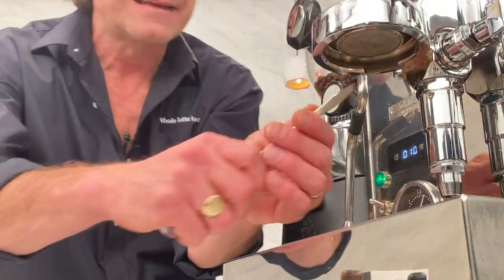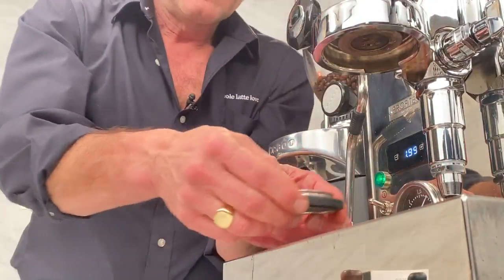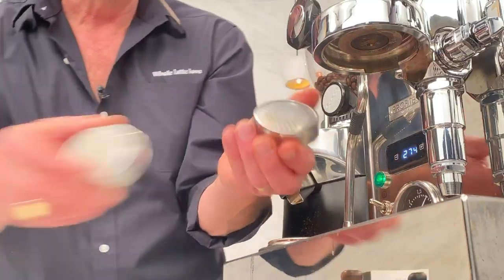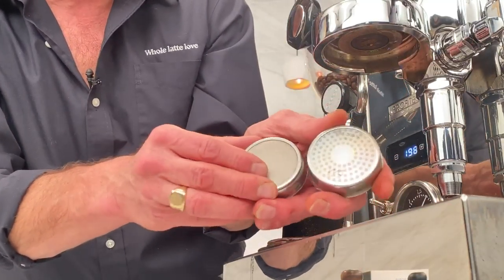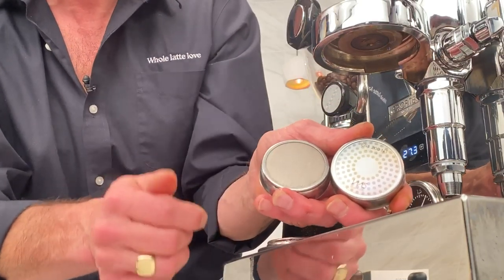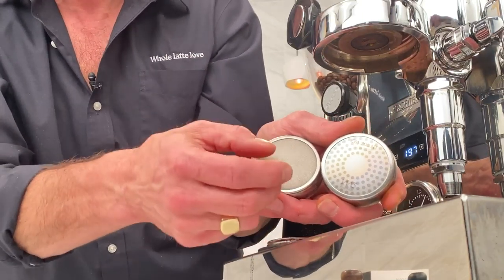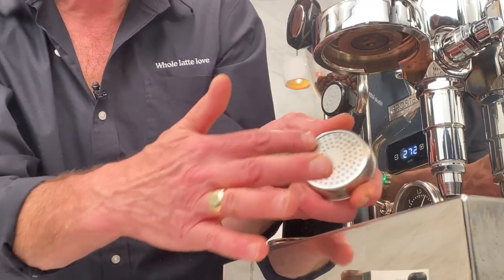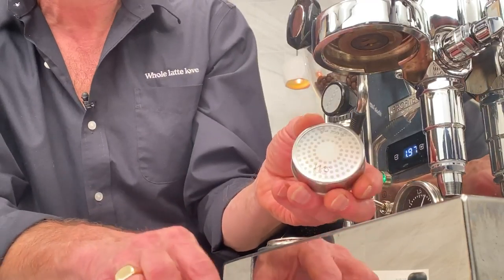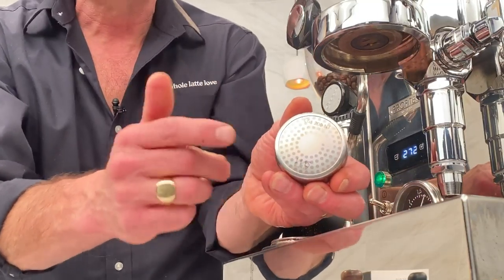Now I want to show you the difference between an IMS screen and a stock shower screen. The stock screens actually have a real live screen in there, so they collect coffee grinds and oils and they're very difficult to clean. The IMS screens are so smooth — they've got a nanotech coating, kind of a rainbow effect. It's a quartz coating that goes on here that's incredibly smooth. Let's put this one in and show you the difference in the flow.